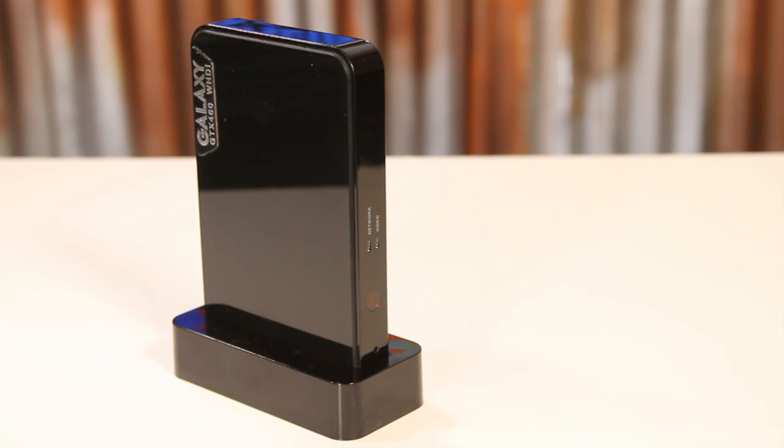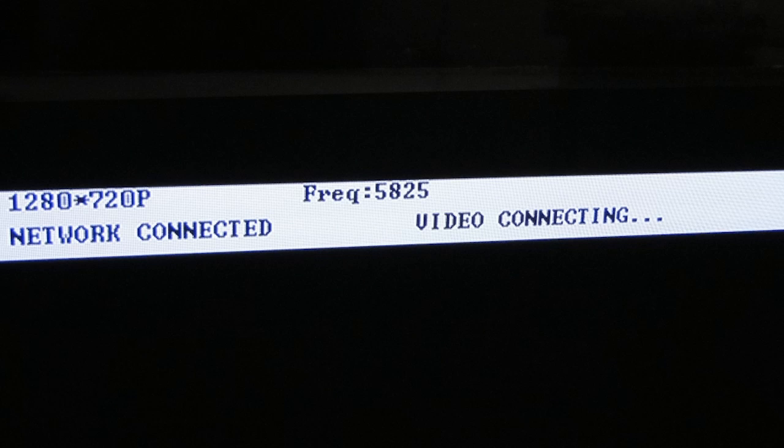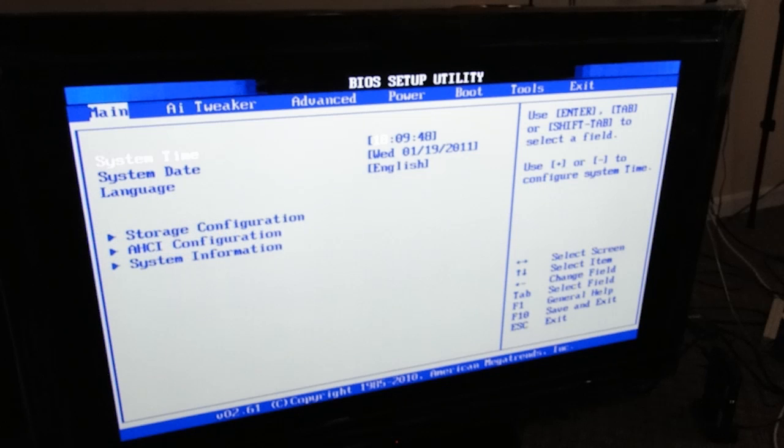There is a little bit of a delay once you power on the system for the receiver and transmitter to sync up. So don't be surprised if you don't see your post screen the first time, but if you do want to get into the BIOS, you can still tap Delete or F2 a bunch of times. Once that sync happens, usually within about 10 to 15 seconds, you'll be able to get into those same menus.